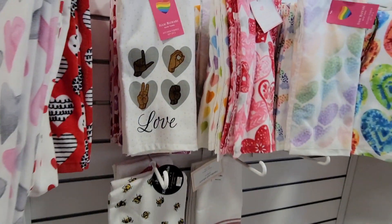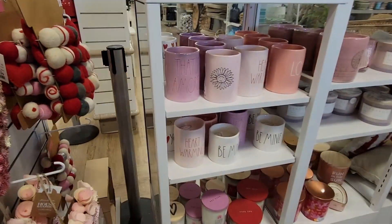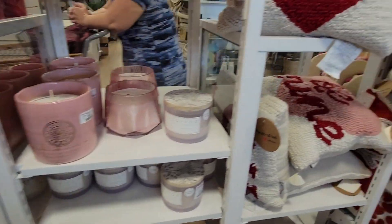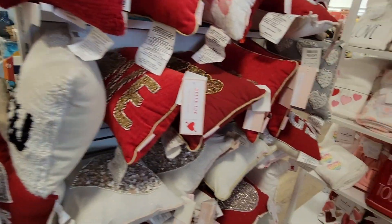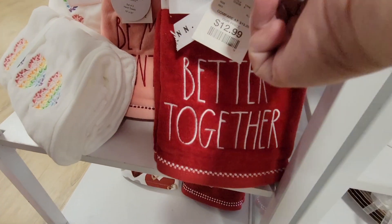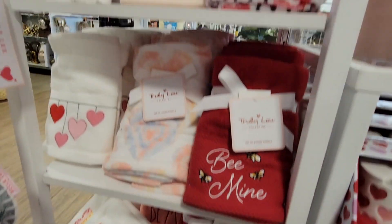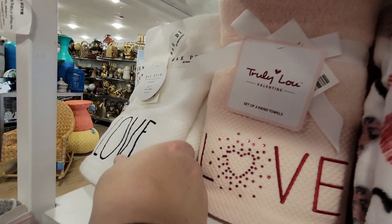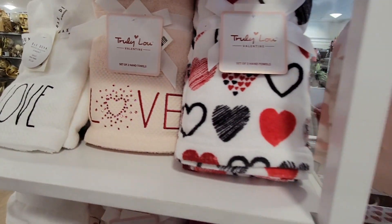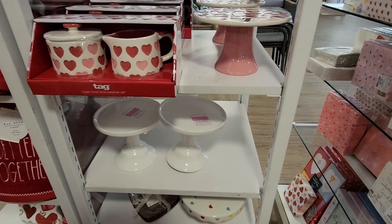We're just kind of going around to see if we could find anything new and interesting. Of course, a lot of the Rae Dunn candles — those canister candles are $16.99, which is great. Once they burn down, you can clean them up and use them as little canisters. These are really great towels — 'Better Together' and the 'Love' ones. That was $9.99 for a set of two. Such cute little bath towels to add a little bit of Valentine spirit.